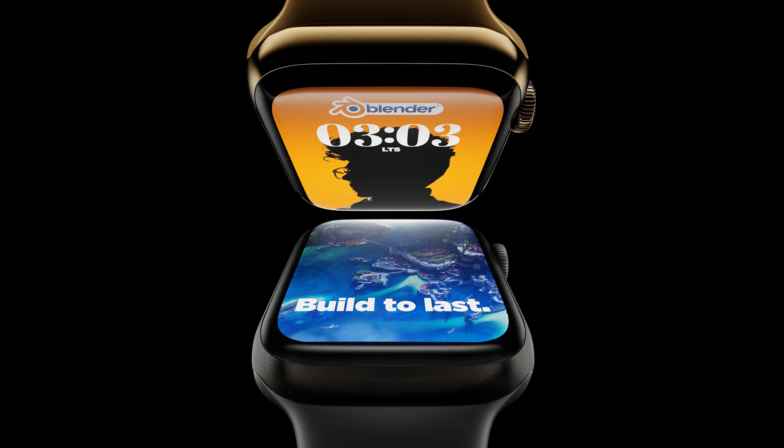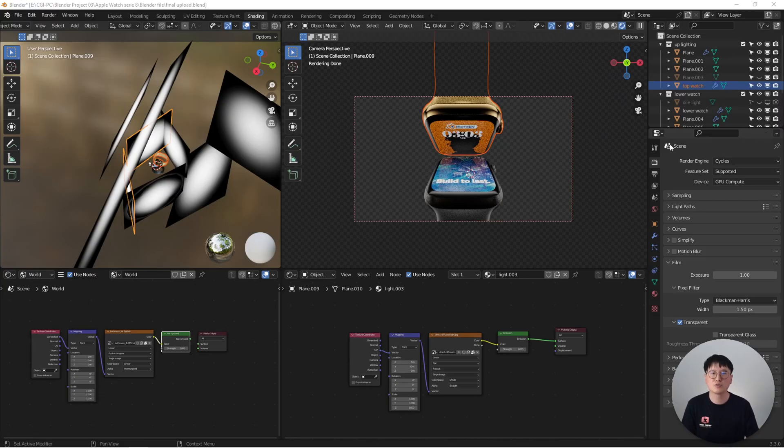Here's my final result. I hope you enjoyed this lighting tutorial. If you enjoyed this type of content, let me know in the comments. And if you have any other product images you'd like to know how to light or relight inside Blender, let me know in the comments. Thank you for watching and I'll see you next time.